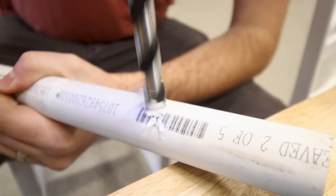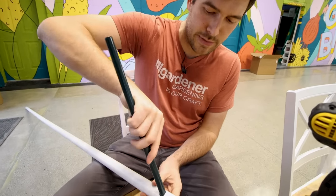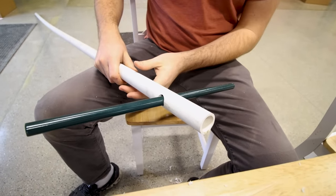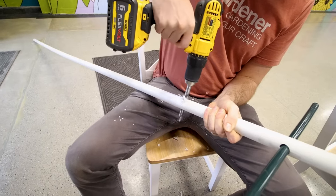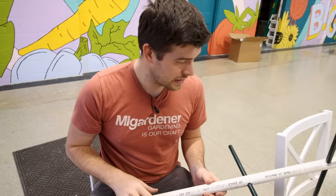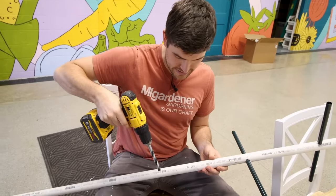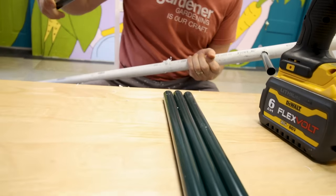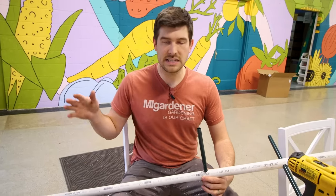We had to bore it out a little more because the pipes we're using are slightly wider than half inch, but we got it — and we just stick these in here, nice and snug, not going anywhere. Now we're going to drill another hole perpendicular to the first, then go down about a foot. Now we've got the second rung in — we go down another foot and rotate again so we're going perpendicular, not parallel, creating steps that the tomato plant will trellis on. I'm going to drill three more holes, equidistant apart, for six rung spots total.